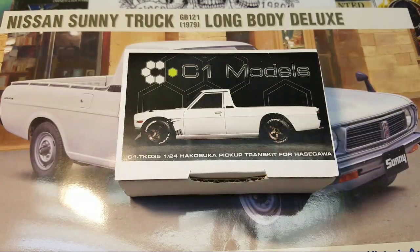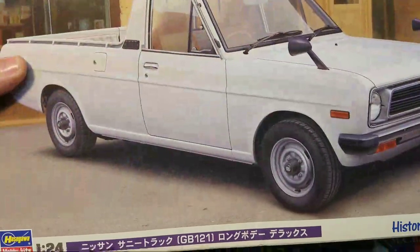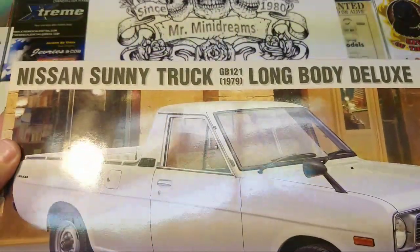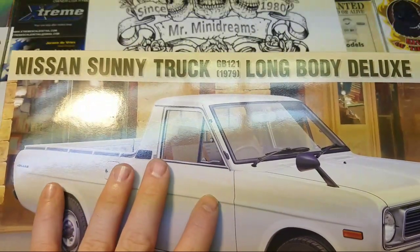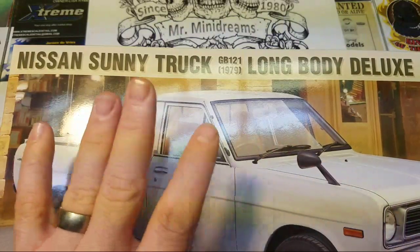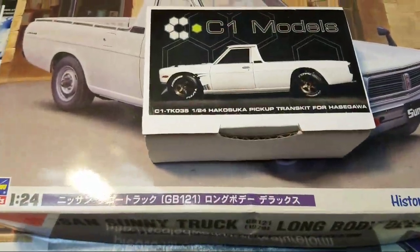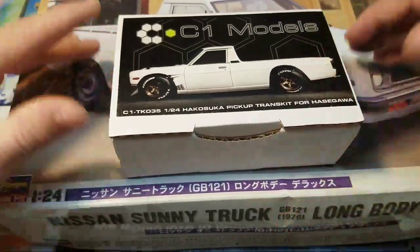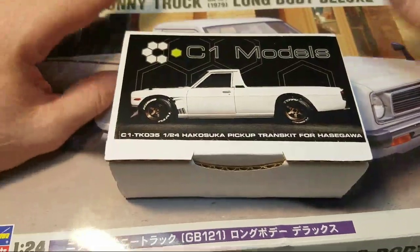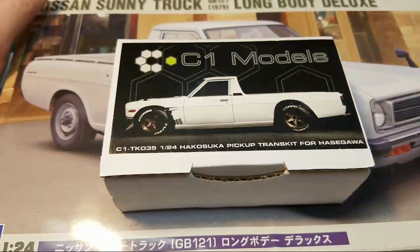Here's one of the first kits I want to start with. This is the C1 Models trans kit — it's for the Hasegawa Sunny Truck. The year version we're using is the '79. They have three versions of this: one older, one newer, but we're going to use this truck with this trans kit. Each time I go live I'll probably work on it for about an hour, then I'll put a build series up.